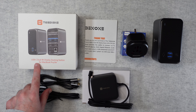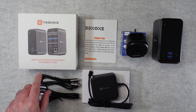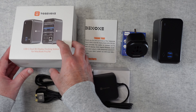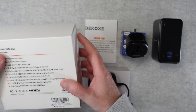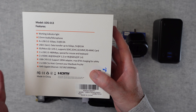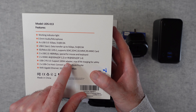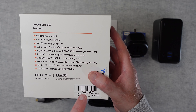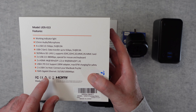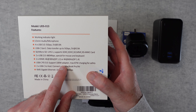This is a USB-C Dual 4K Display Docking Station and it works with the likes of the MacBook Pro or MacBook Air. The model number is UDS013 and it supports two HDMI ports which work up to 4K 30Hz over DisplayPort 1.2, or 4K 60Hz on DisplayPort 1.4. It works with the MacBook Pro and MacBook Air and it also comes supplied with a 100W adapter.